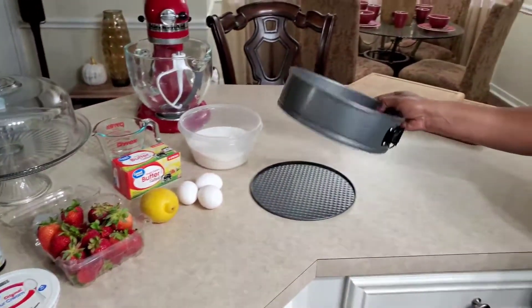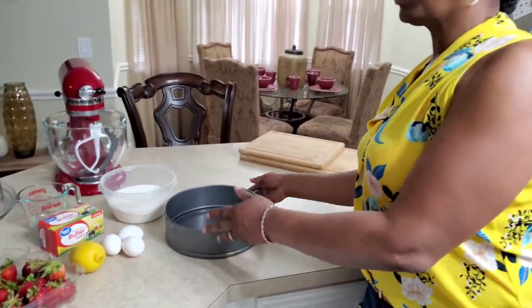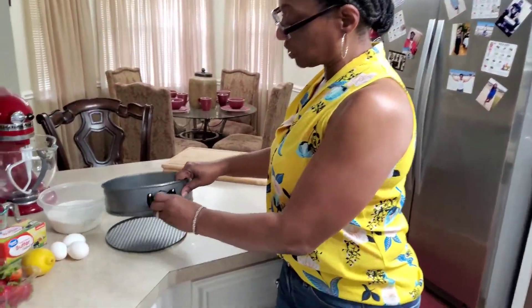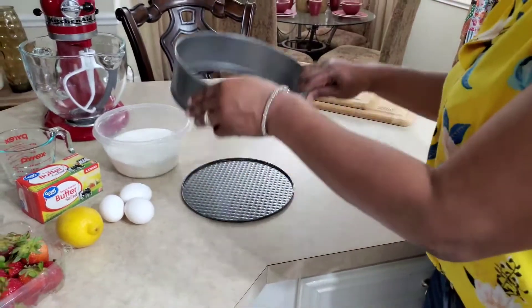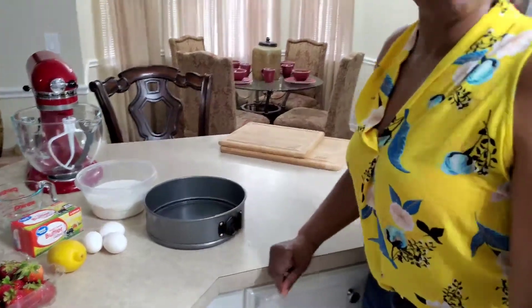We'll be cooking it in a springform pan because, as you know, with a cheesecake you can't turn it upside down like you would a normal cake. We have to be able to let it loose — this will tighten up and this will let it loose — so we're able to lift it above and then sit it in the refrigerator.